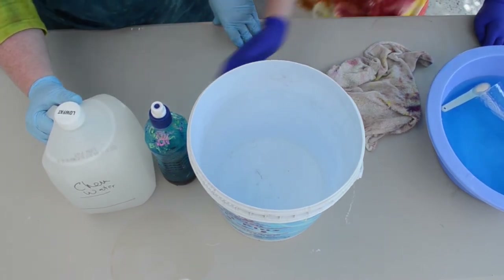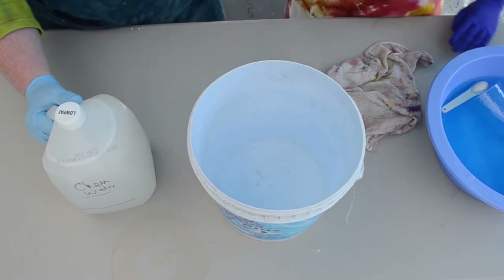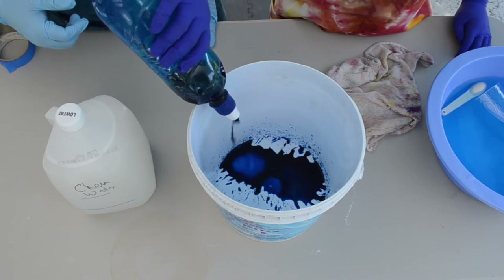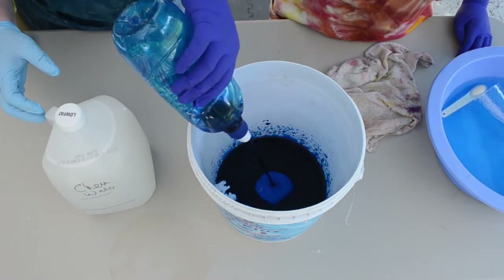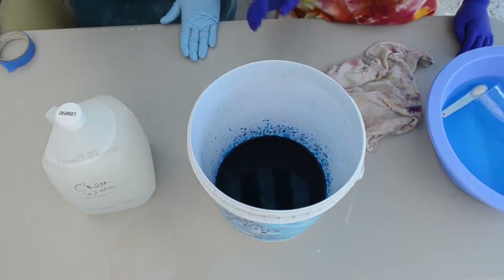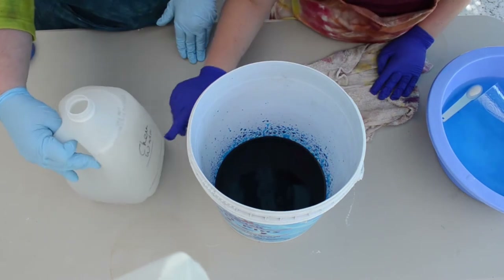So what do we add first, Logan? We are going to add all of this dye right now — dump it right in. And now we pour in the chemical water up to the first line.